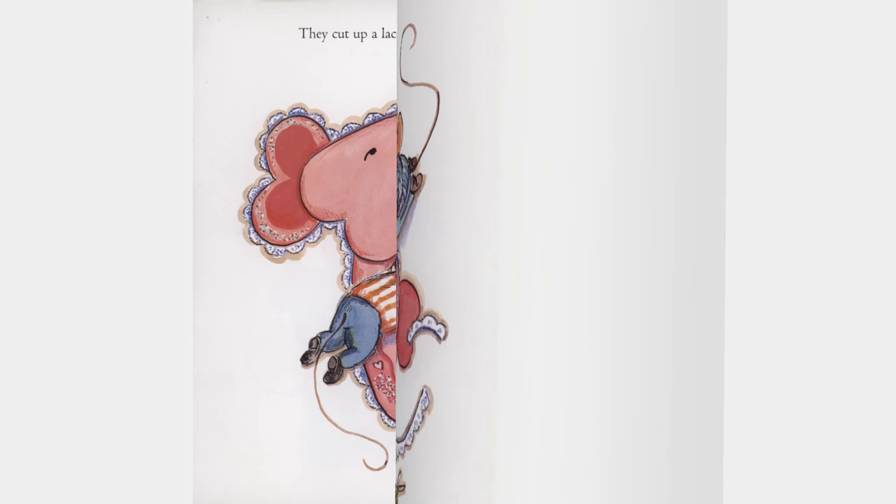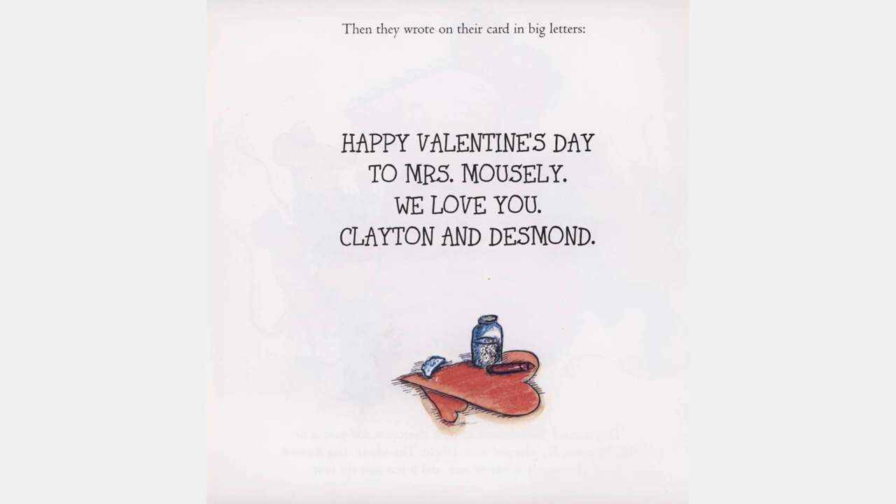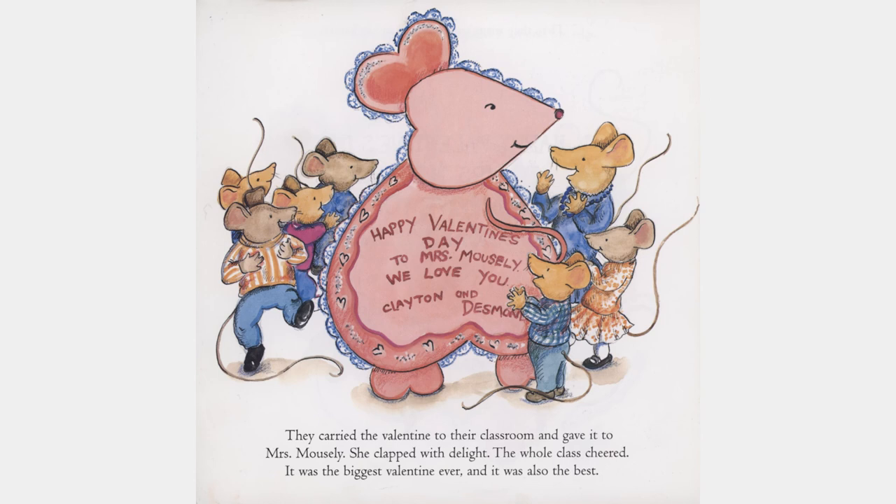Then they wrote on their card in big letters, "Happy Valentine's Day to Mrs. Mousley. We love you, Clayton and Desmond." They carried the valentine to their classroom and gave it to Mrs. Mousley. She clapped with delight. The whole class cheered. It was the biggest valentine ever. And it was also the best.